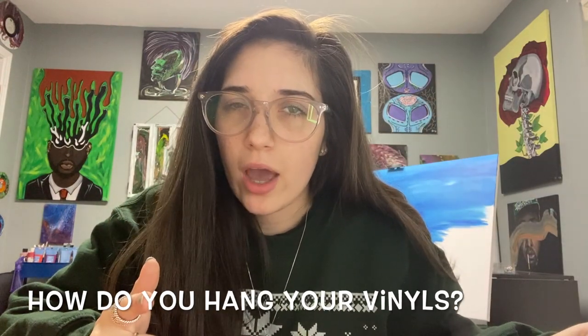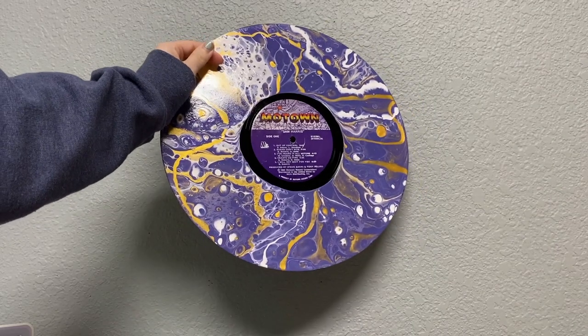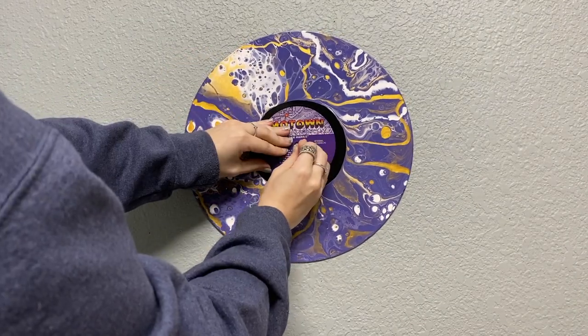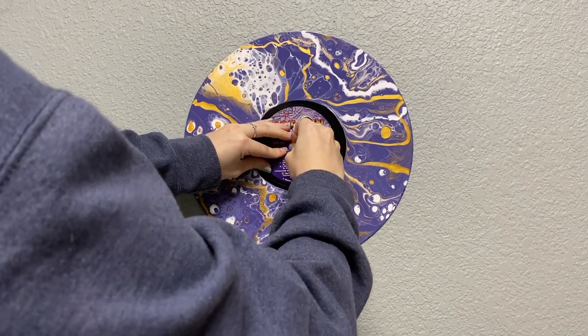Now we're jumping on to how I hang my vinyl records. Here's how I hang them at home. There are a lot of ways to do it, but this is just the easiest way. You're going to do this in three steps: take a tack, place your vinyl against the wall, and push that tack through the hole in the center of the vinyl. And that's it — you have hung your own vinyl record.